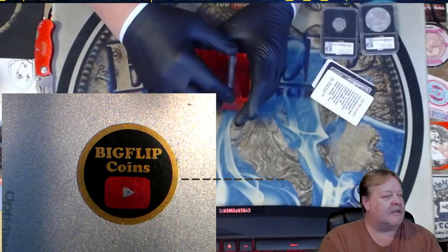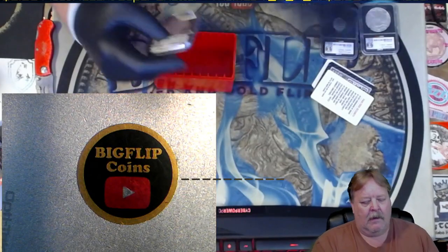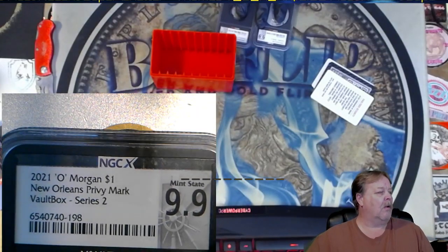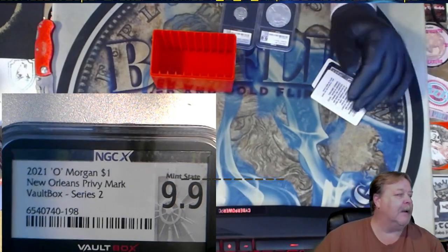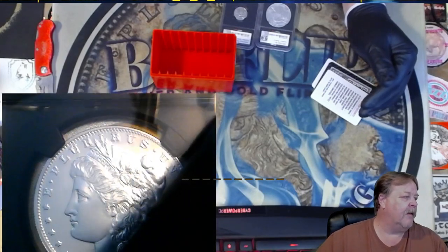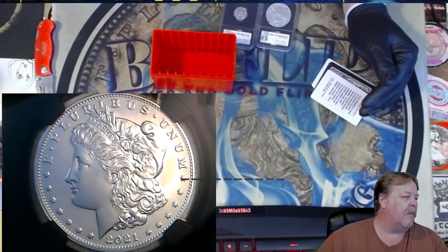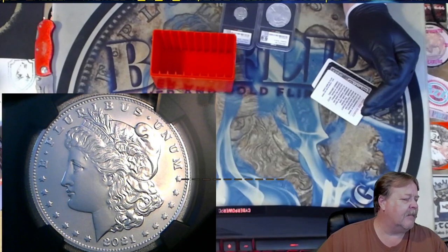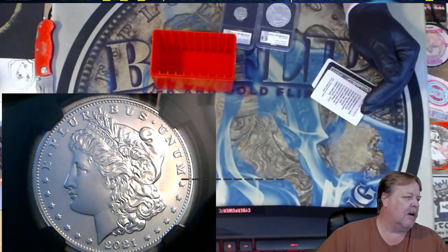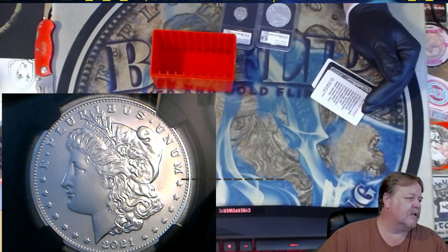Last but not least — it's a 9.9. New Orleans Privy at a 9.9. 21.0 at a 9.9. I bought a bunch of these and sent them out. I ended up getting maybe 10 seventies. So I really didn't need this coin, but it is what it is.